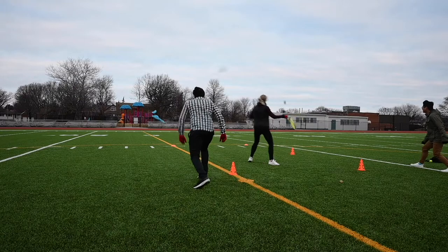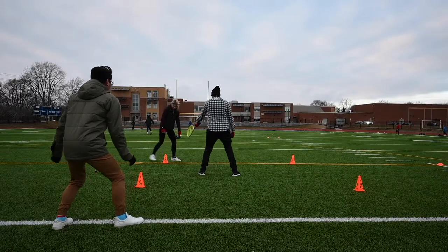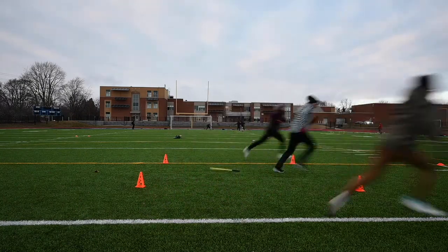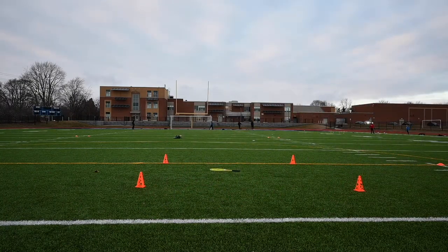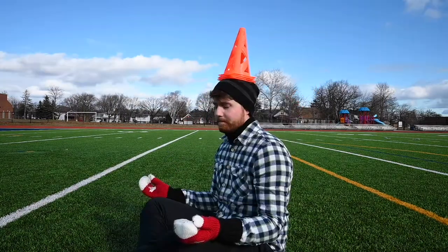This is Racket Dash, a brand new striking and fielding game. It's designed to be played with three to four players. Due to its narrow design, multiple games can be played at the same time, all socially distanced of course. To set up Racket Dash, you will need a tennis racket, a ball of your choosing, two markers, and five pylons.